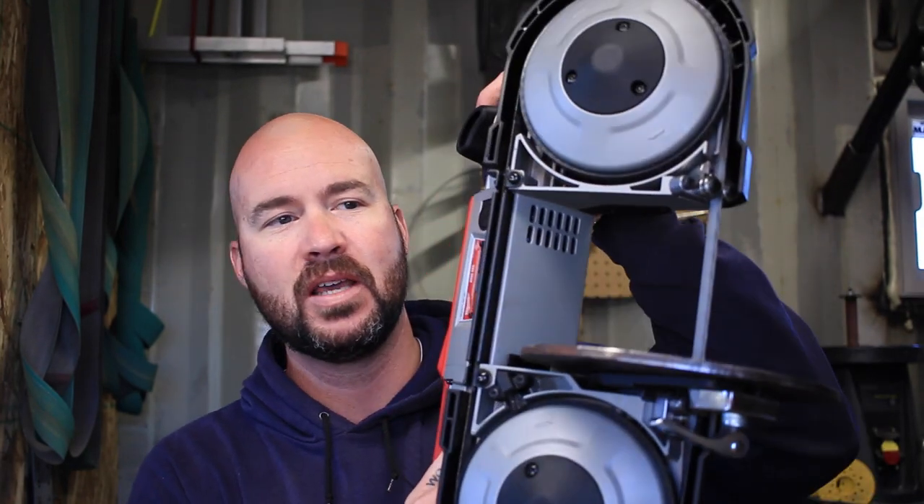Hey guys, Jeremy here with Simple Little Life and welcome to another edition of Tool Time Tuesday. This week we're going to take a look at a tool that you have never seen me use on this channel before. That's because I just bought it. I finally picked up a portable bandsaw and I did a slight modification to it so I can use it as a vertical bandsaw. This is one of those tools that I wish I'd purchased years ago because it works so, so good. Let's take a look at it.